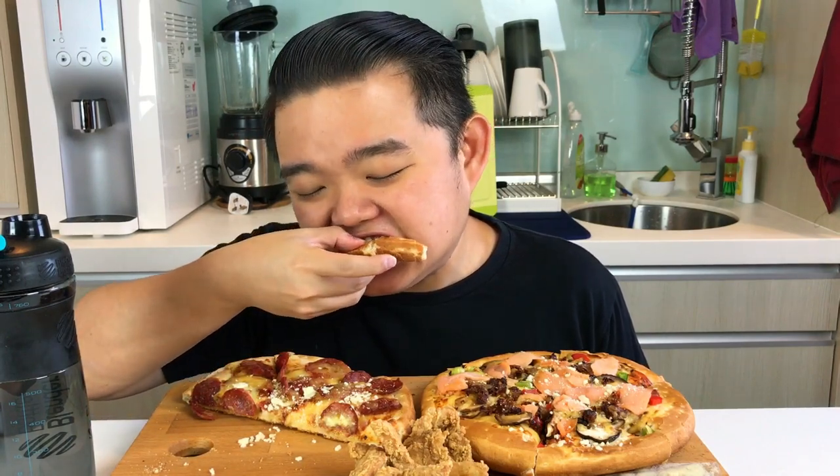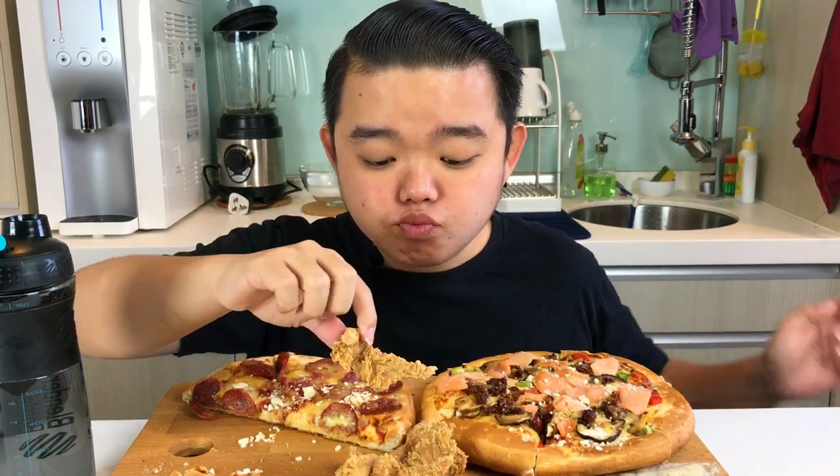So what I'm actually gonna do is eat everything except for the crust, because I don't like the crust — it's too dry. Even though it's crunchy, I think it's still too dry. So I'm gonna replace the crust with the breaded chicken.